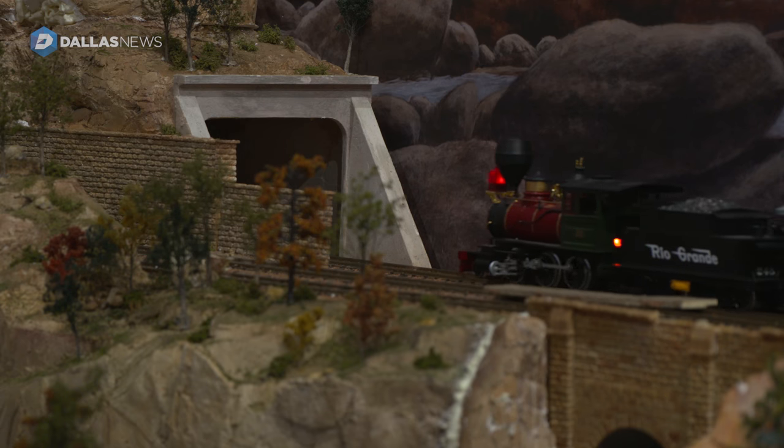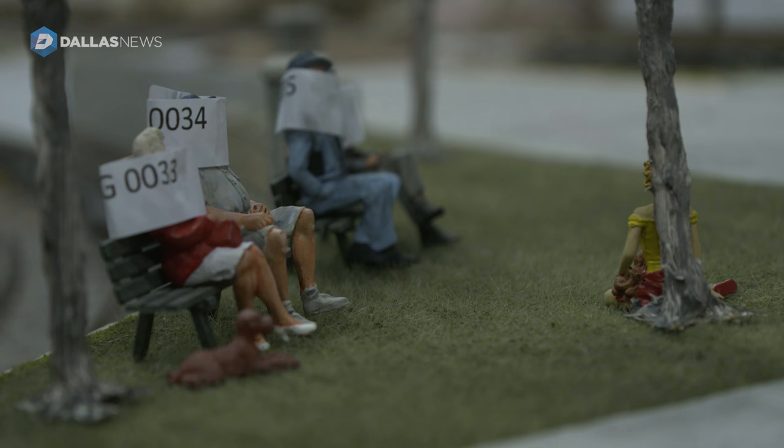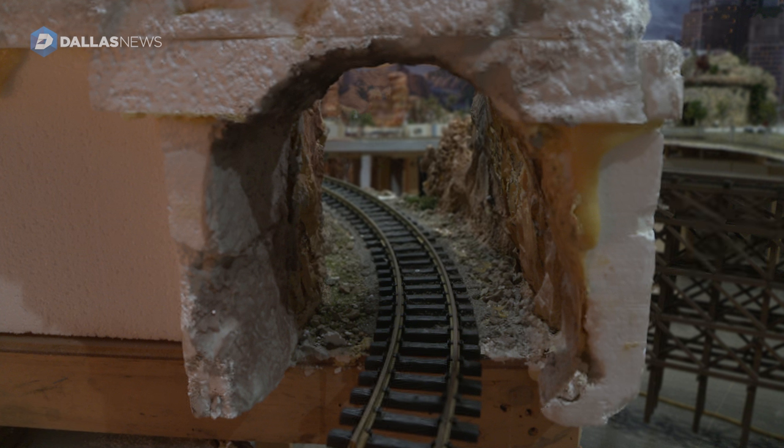There's over a million dollars invested in this layout. It took years to build and it's going to take a few months to reassemble it after moving it up here. In scale miles, I think it's just a little over three scale miles of trackage.